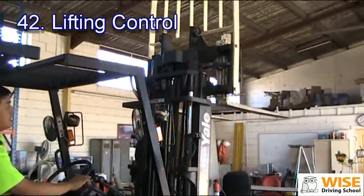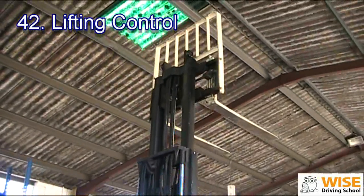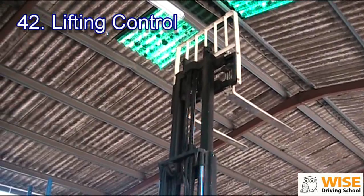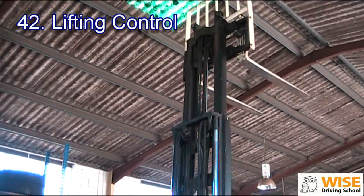You can see it — it's not a vertical cylinder. When you lift it up, you always watch the overhead clearance and also the lights. Make sure you're not going to hit anything. Once you push it to the top, then you push it back down.